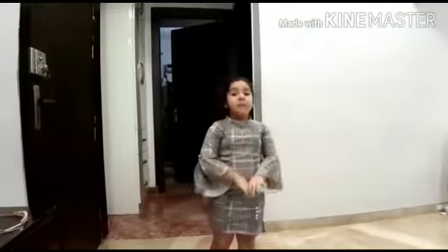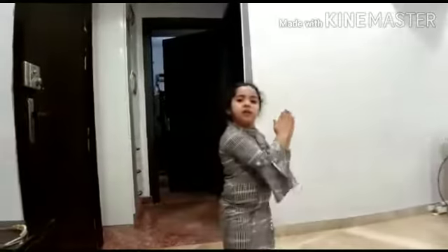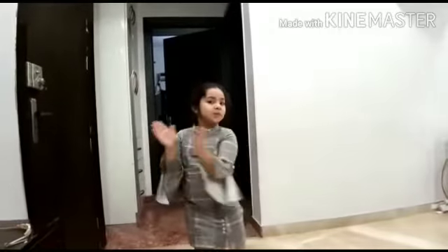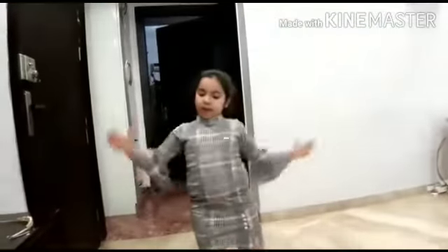Let's clap our hands for Grandma, for Grandma, for Grandma. Let's clap them this way. Clap this way and that way. Let's clap our hands for Grandma. Let's clap them this way. Thank you.